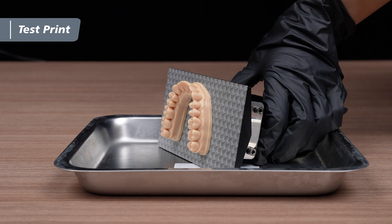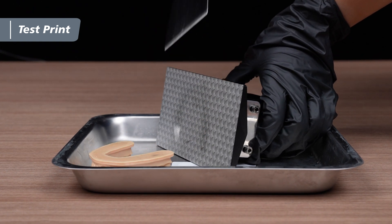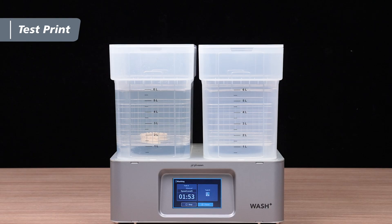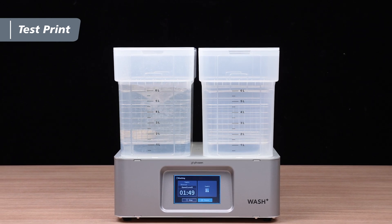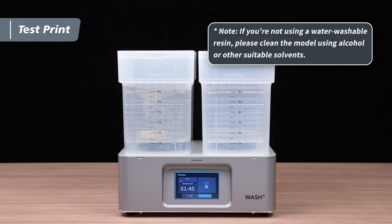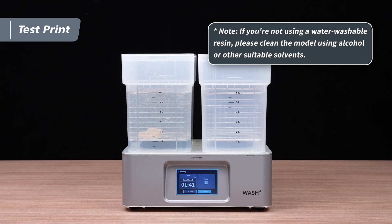Place the building plate in a metal tray and use the metal scraper to carefully remove the model. Fill the washing tank with water and operate the washing station to thoroughly clean the model for five minutes and remove any resin residue from the surface. If you're not using a water washable resin, please use alcohol or other suitable solvents for cleaning the model instead.